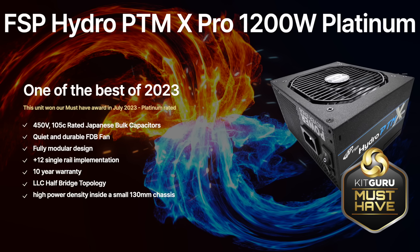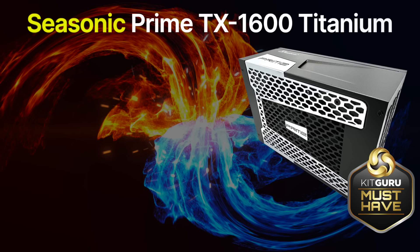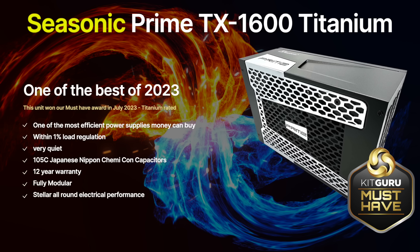This power supply is one of the best available today and if you do manage to find one, consider yourself very fortunate. At 1600W, we recommend the Seasonic Prime TX1600 Titanium power supply. We reviewed this monster back in July and it walked away with our highest must-have award. It measures 210mm long and won't fit in many smaller cases on the market today. Internally, Seasonic is cutting absolutely no corners as it is crammed with high quality components. Seasonic's choice of 105°C rated capacitors showcases this serious intent and the unit is packed with three massive 820 microfarad capacitors from Nippon Chemicon, for a staggering total output of 2460 microfarad.